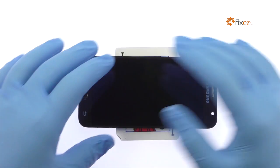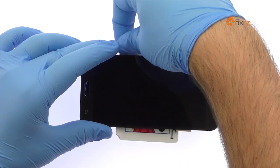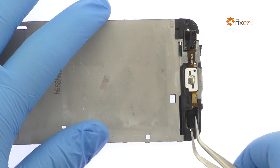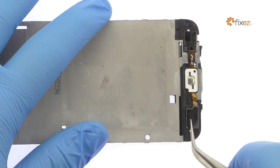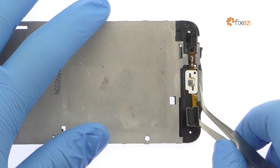Once you have sliced through the adhesive, be mindful of the modular home button and bottom button LED cables and home button switch when decoupling the Galaxy J5 screen from the mid-frame. Extract the headphone jack assembly — it includes the home button switch, cables for the bottom buttons, and the Galaxy J5 headphone jack.